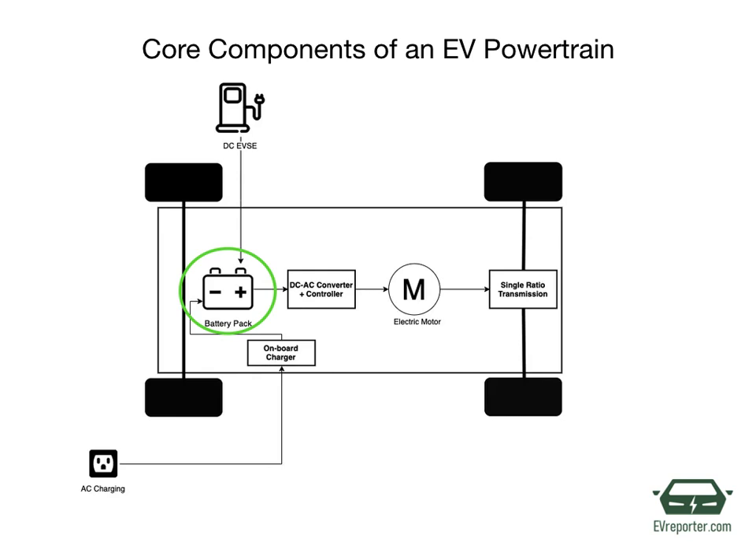We will cover the role of BMS in detail in another video. Coming to the next part, the DC-AC converter. The DC supplied by the battery pack is converted to AC and supplied to the electric motor. The power transfer is managed by a sophisticated motor control mechanism called the powertrain electric control unit, that controls the frequency and magnitude of the voltage supplied to the electric motor. This is done to manage the speed and acceleration as per the driver's instructions communicated by acceleration and brakes.